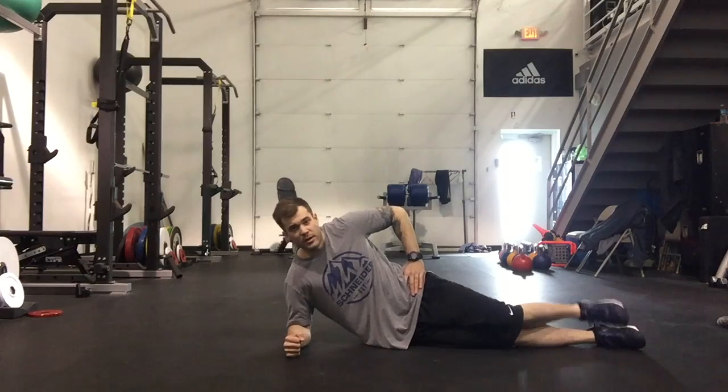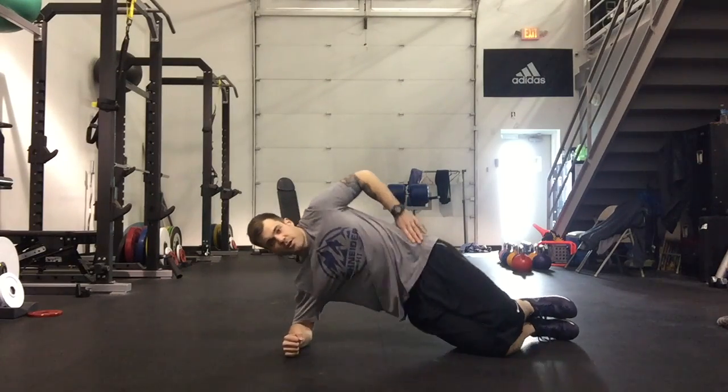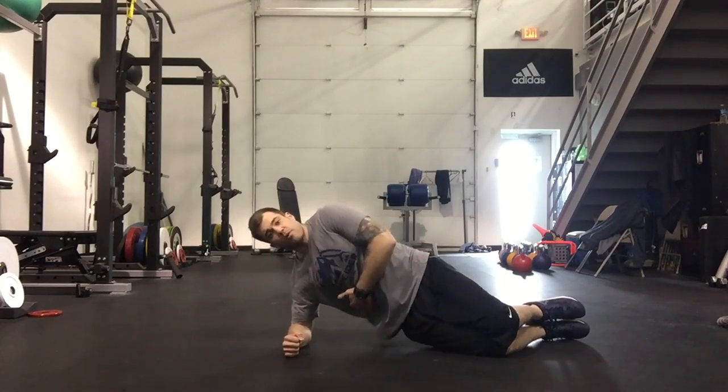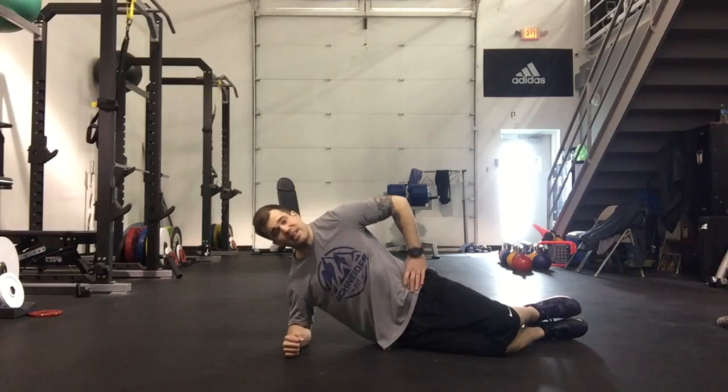Still struggling with it? Stack the feet again, bend the knees, and just hinge off the knees instead of the feet. This reduces the amount of weight that you have to move, making the exercise a little bit easier.